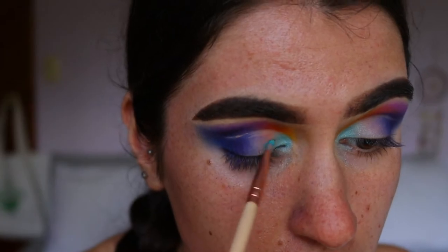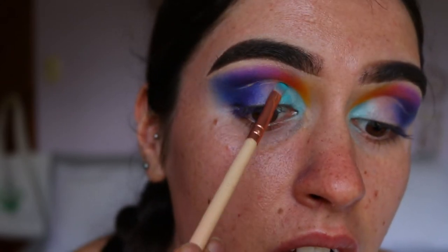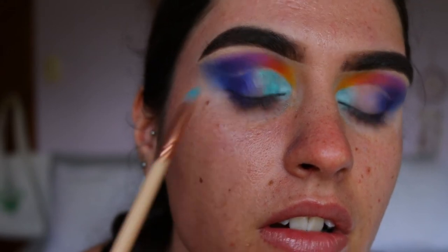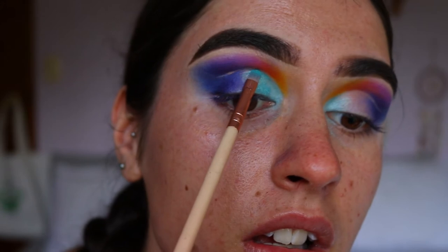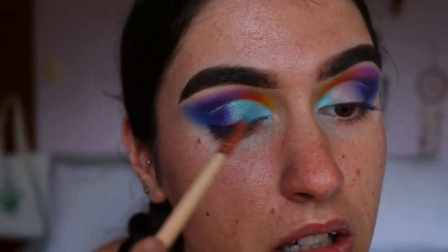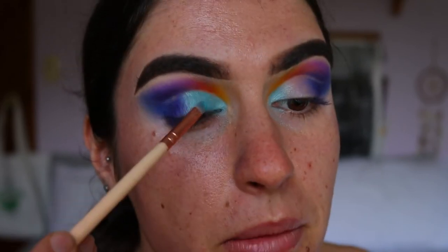Next I take Pool Party from the Jaclyn Hill Morphe palette and place it all over the rest of the cut crease space on my lid, meshing it into the outer corner where the blue and purple are. I leave a small line from the cut crease blank because I'll use gold pigment there. I also apply a bit of Pegasus from Makeup Geek over Pool Party just to make it a little bluer — that Pool Party shade is such a gorgeous turquoise.